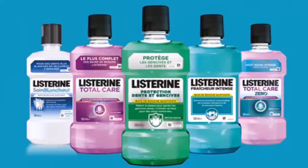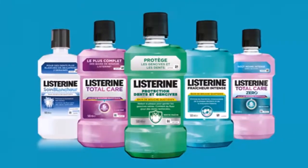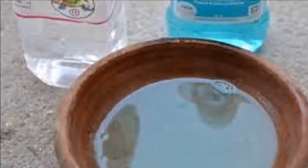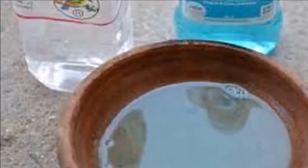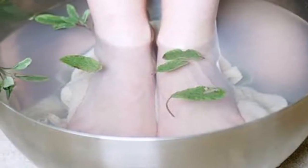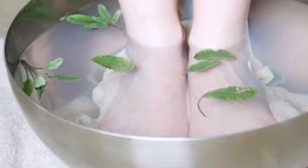She soaks her feet with mouthwash — when you know why, you will rush to do the same! Do you suffer from dryness, cracks, and/or fungus on your toenails? Say goodbye to miracle creams, because today we bring you the real solution to this problem. A girl has found the most effective home remedy in the world to end these troublesome problems, and it only needs three ingredients.